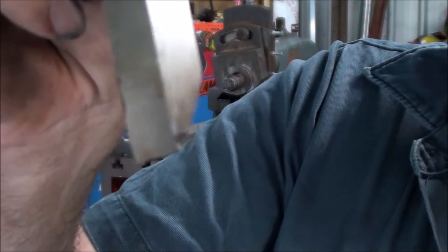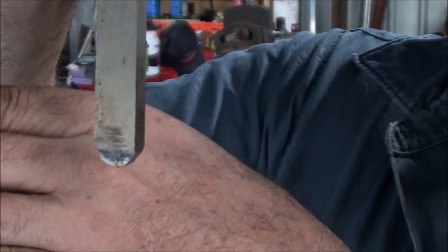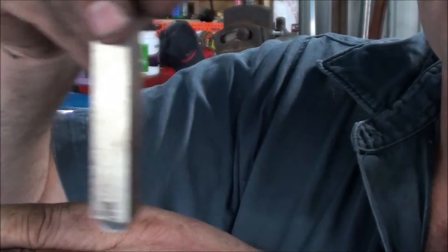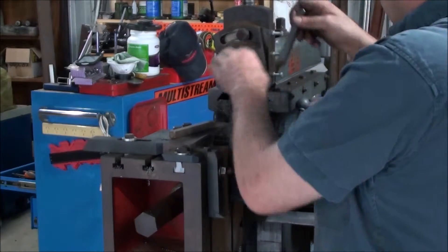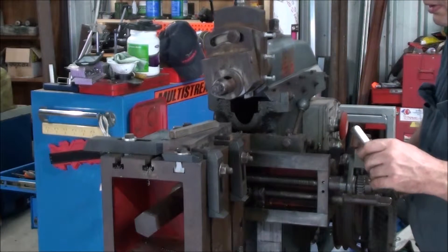So there's the roughing tool that we're using — see if we can get it to focus — and there is the shear tool that we used for finishing. The roughing tool I've got set up to cut this way, and the shear tool I've got set up to cut that way, so you're cutting in opposite directions.